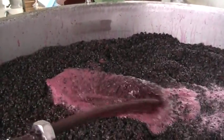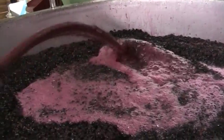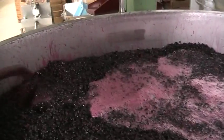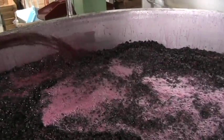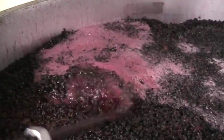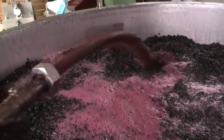So the fermentation will continue for a few days. We keep monitoring the sugar level every day so that we know where it's up to, and once the sugar level gets down to zero the fermentation is complete.